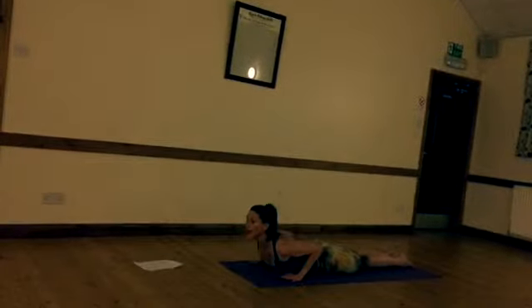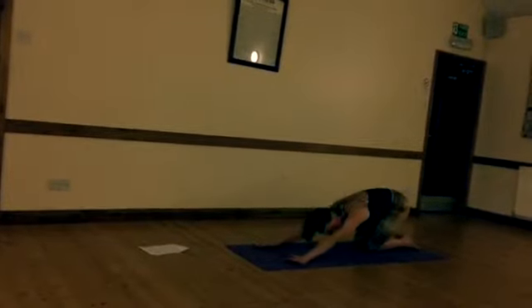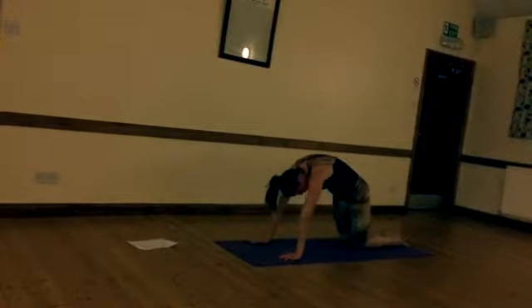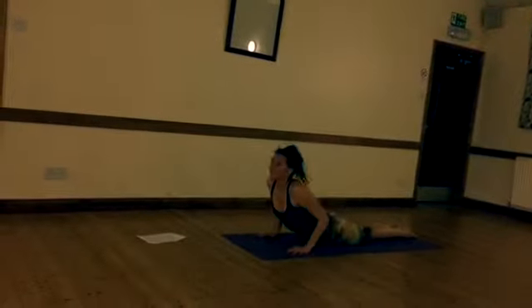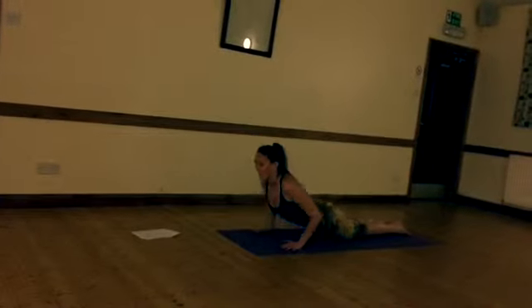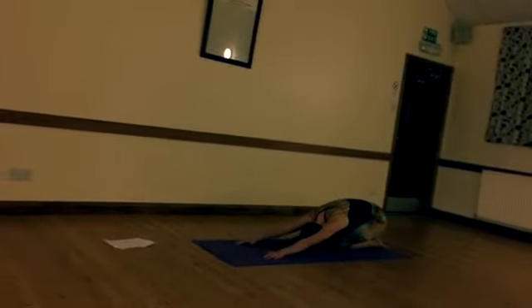Once you've done six, just stay in child's pose. Come through the knees, push back, really get your weight over the heels, stretch the shoulders out. It's really nice for your lower back. Rise out the arms and push back. When you've done six, stay where you are.